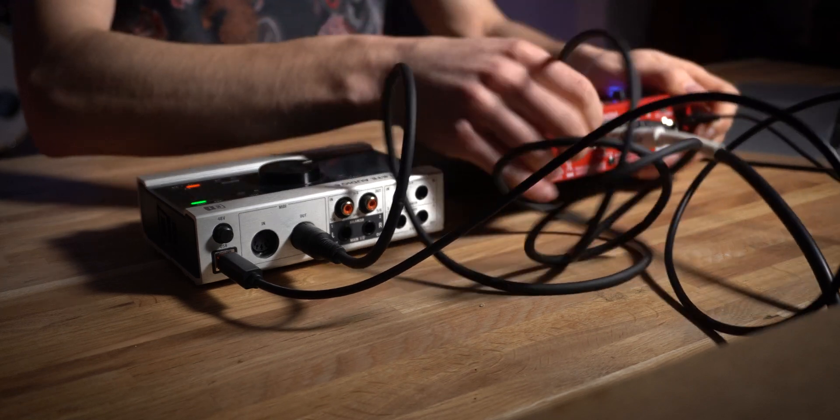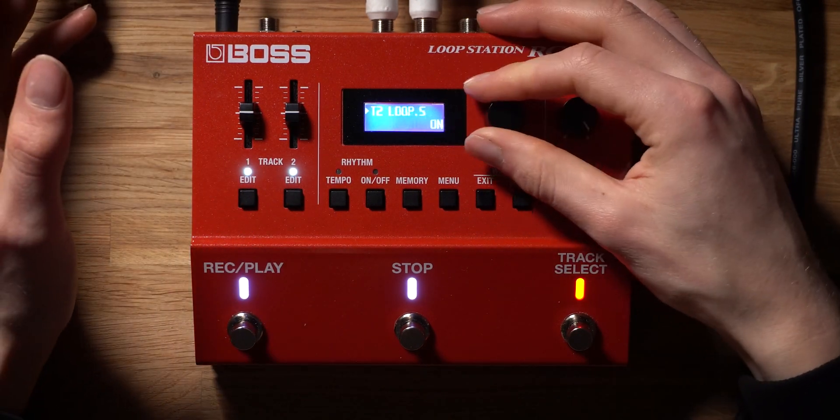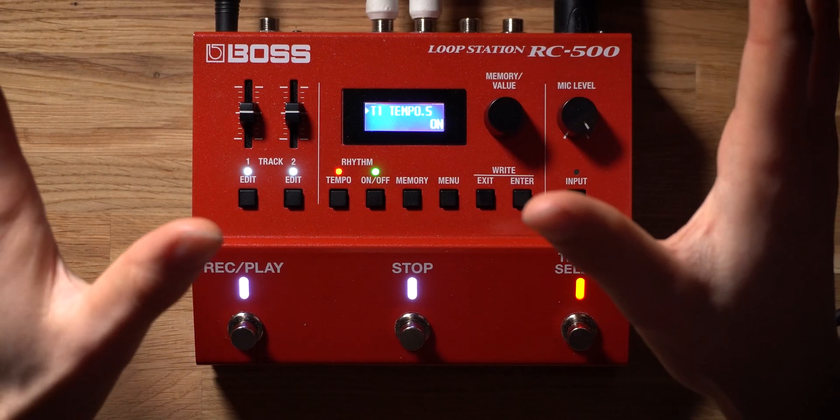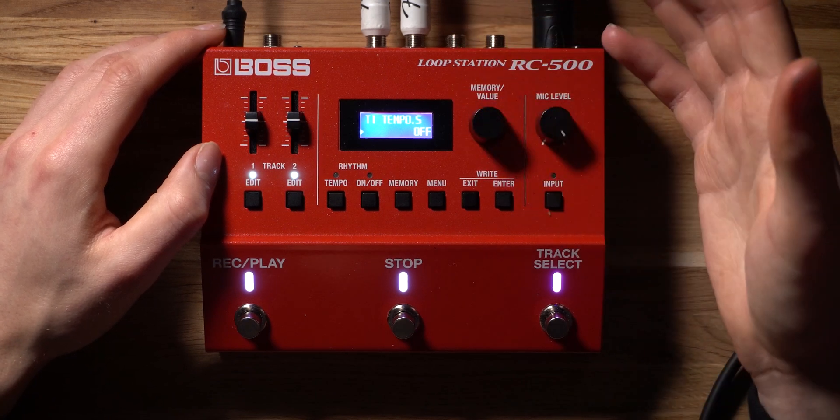The next tip is from Boss product specialists themselves. They told me that to get the best possible results out of this feature on the Boss RC500, you'll want to tweak a setting called Tempo Sync. Inside the RC500, we've got Loop Sync and Tempo Sync. With Tempo Sync, this determines whether our recorded loop track will respond to the onboard tempo — so if you slow down or speed up the tempo, the loop track follows. Boss recommends switching Tempo Sync off to ensure you have no artifacts in your loop track playback.